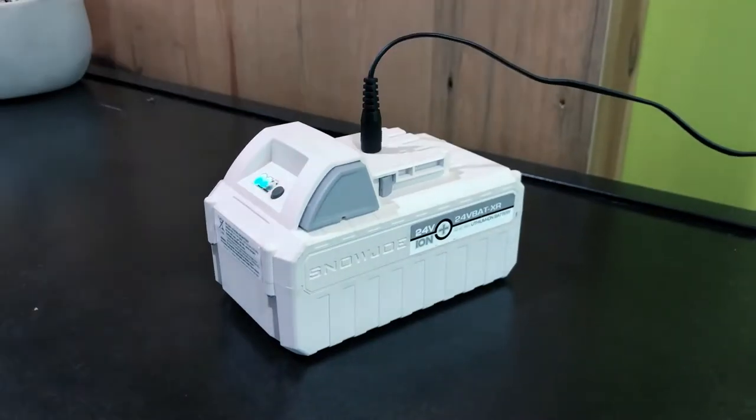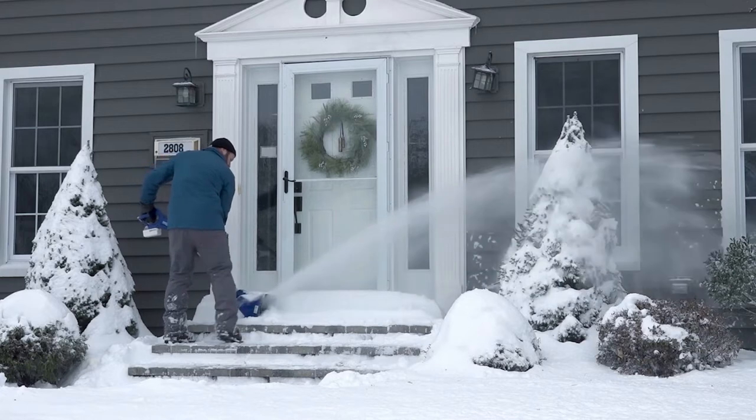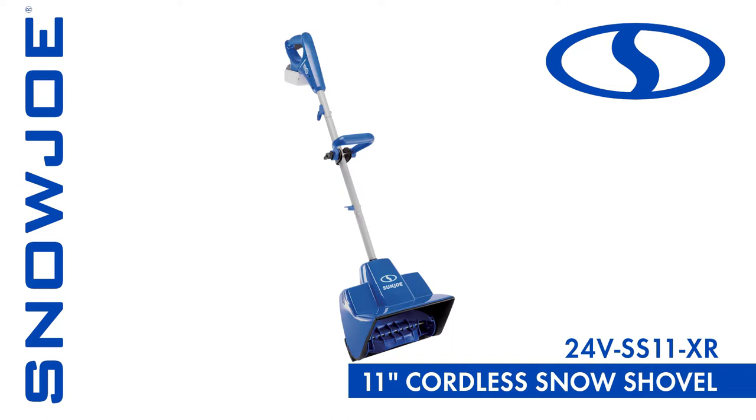And when the work's done, simply plug the battery pack in again so it's recharged and ready for the next snowfall, for the ultimate in cord-free convenience. So when it comes to snow, go with Joe — the 24V SS11XR 24-volt 5-amp cordless snow shovel from Snow Joe.